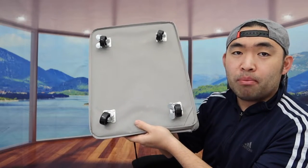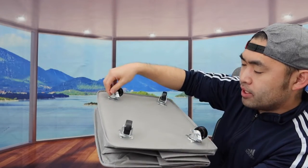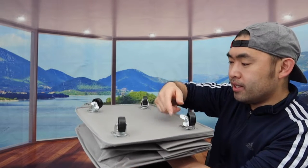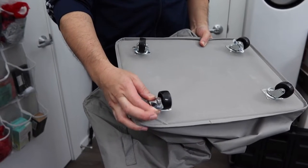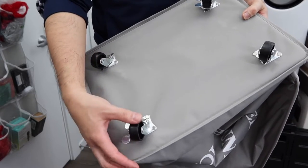Here is what the bottom part looks like. We have 360-degree rotatable wheels on here, and on both sides they have a lock option. You push it down to lock it in place — you basically twist it this way to engage the lock. If you try to move those locked wheels,